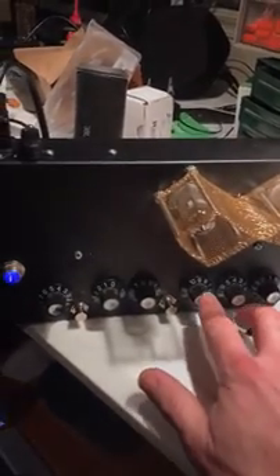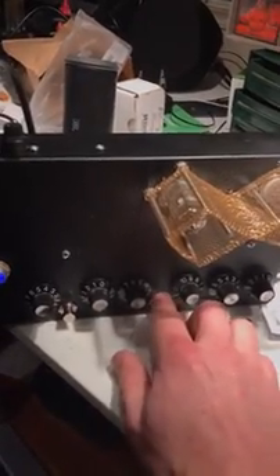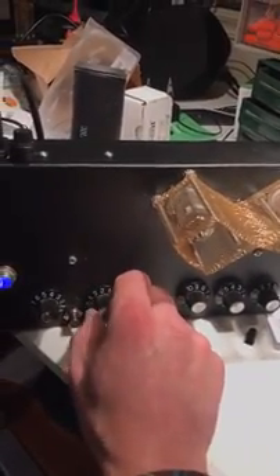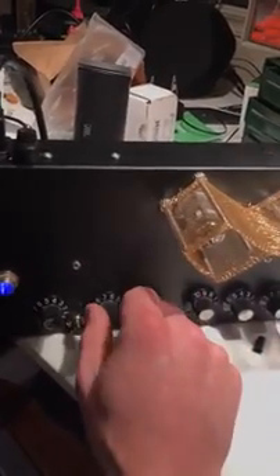You got a 5E3 circuit here, and that's foot switchable into a more higher gain. So this is some gain volume. That's a real dirty sound.